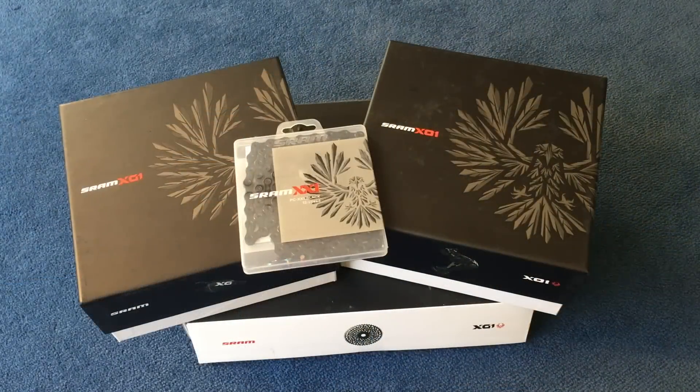That's a really quick look at the SRAM X01 Eagle drivetrain. If you've got any comments or questions please feel free to leave them below. Thumbs up are always appreciated — thanks for watching.